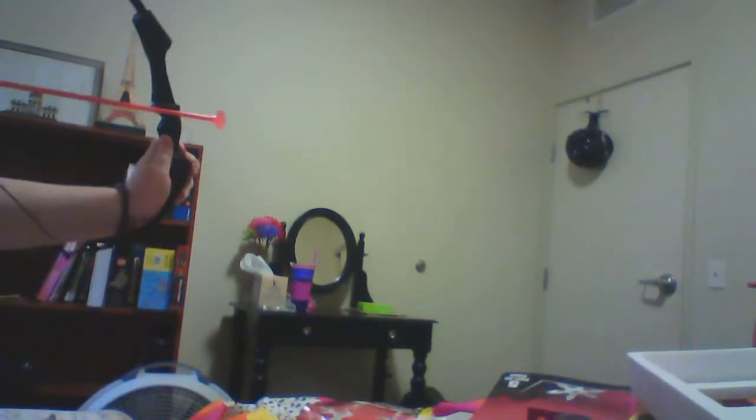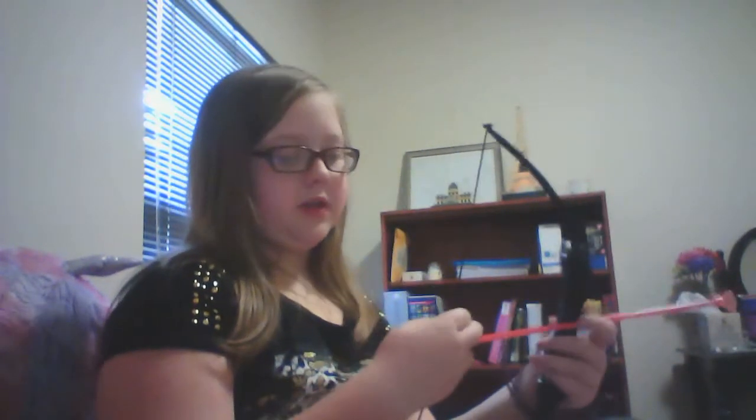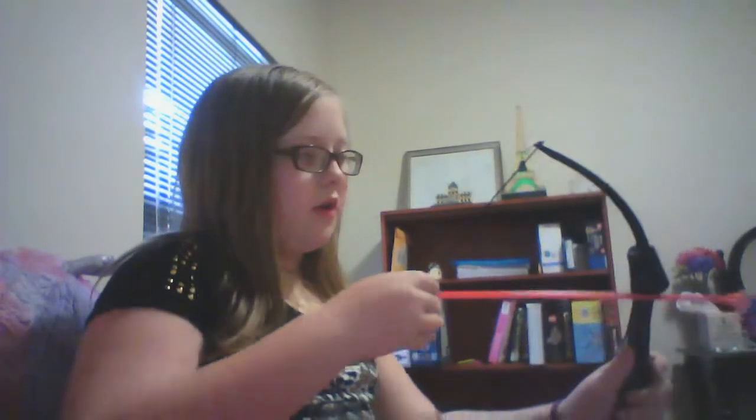Everyone ready for this? Wait, I'm not even doing this right. So I'm going to call it — this toy works. It's just that I have horrible aim. I'm going to shoot one more arrow. So this toy officially works, I'm going to go buy this. It's amazing.